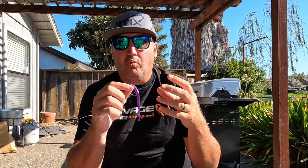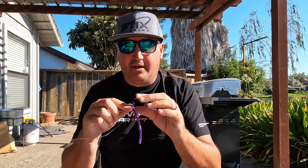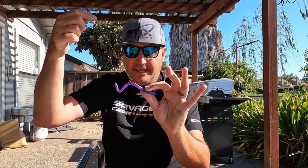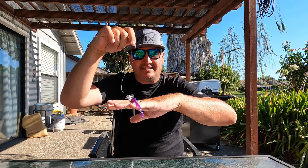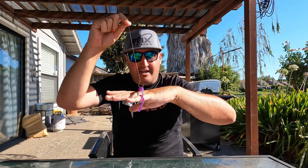I may have been part of the confusion - a long time ago I did a Wired to Fish video with a suspended nail weighted neko configuration, and I think that may have led to some confusion. But there's this mass confusion with people referring to a nail weighted wacky rig as a neko rig, which is absolutely wrong. This is a nail weighted wacky hooked in the middle - you let it fall on free line, slack line all the way to the bottom, and you're strictly just twitching it on slack on the bottom.